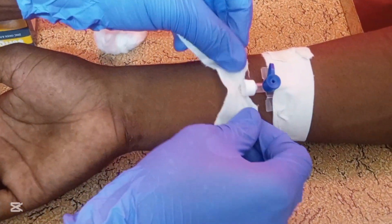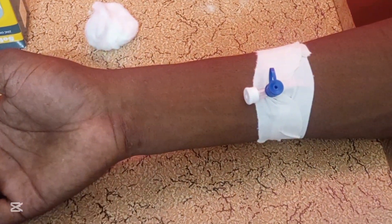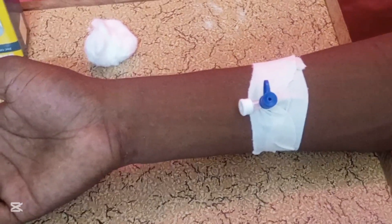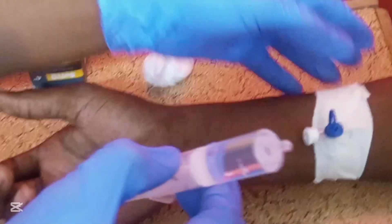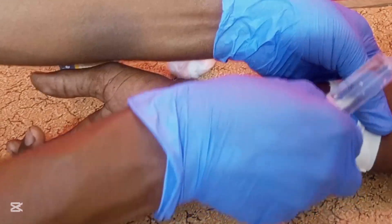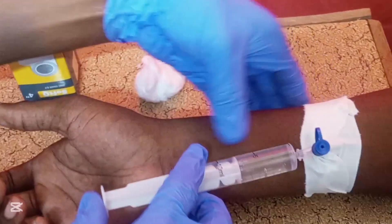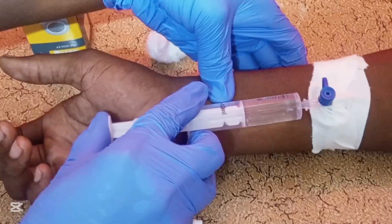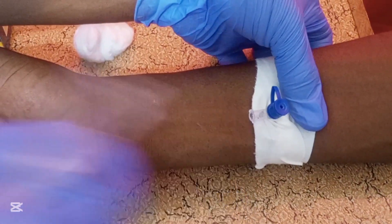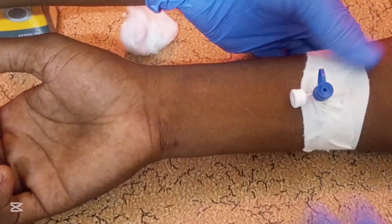Secure the cannula with the adhesive dressing first. Then test whether the vein is working by flushing with sterile water for injection. When you confirm the cannula is secure and patent, remove the syringe and attach the cap to the end of the cannula.